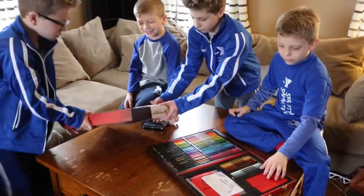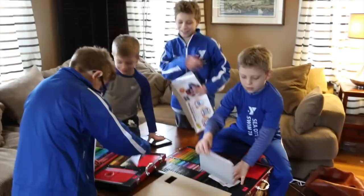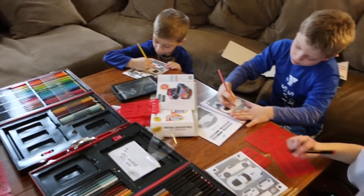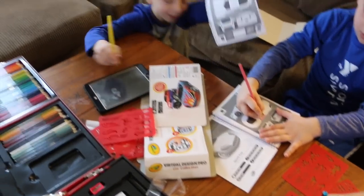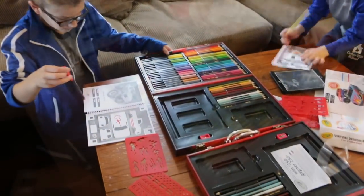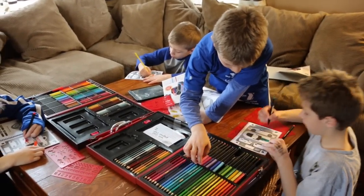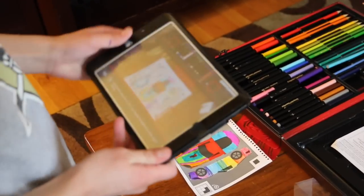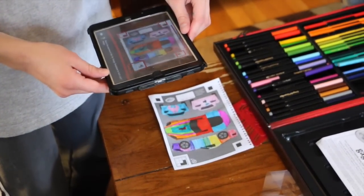Okay, so we're going to start working on these. How many did they send you guys? There's three of them, so one gets to be shared. All right guys, we're going to start creating! We're coloring our cars in. You guys are so quiet — you have to focus your energy. Look at all these colors, you guys are doing an awesome job.